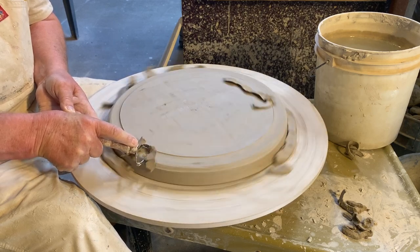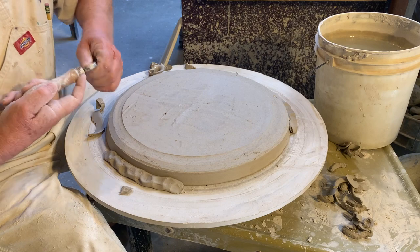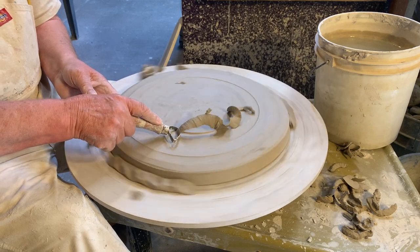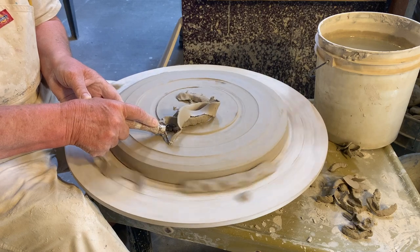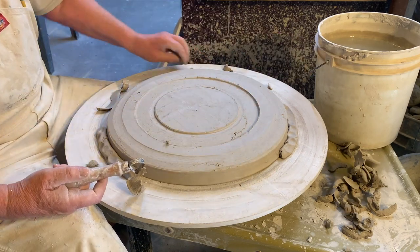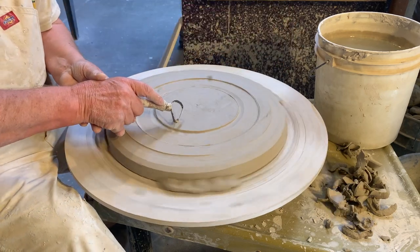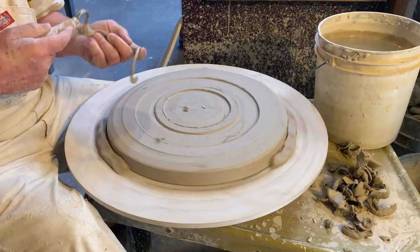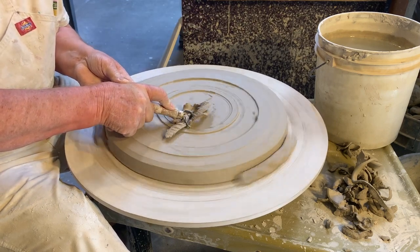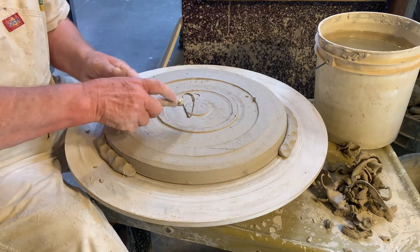When I trim a foot on these big platters I like to make more than one foot. If you just put one on the outside edge then it tends to sink in the middle. So oftentimes what I'll do is put a couple of feet in on the bottom just to raise it up off the table a little bit — even when I make these as decorative plates that aren't meant for food. I still do this so they look finished on the bottom, even if they're meant to be hung on the wall. Then I leave one little bit in the very middle so the middle won't sink down.